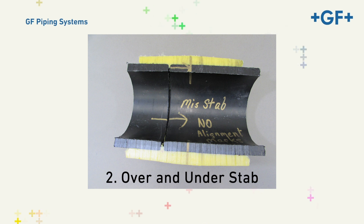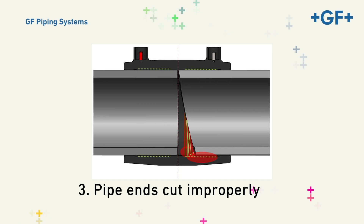Here's an example of an over and under stab. In this case, the over-stab side would be strong, but the short stab side would be weaker than anticipated. In each of these cases, the fusion joint is compromised. When installing an electrofusion coupling, it's important to cut the pipe end squarely. If the pipe is cut on a bias, it's possible to create the equivalent effect of a short stab. We encourage operators to cut straight up and down, but in no case should the bias exceed five degrees top to bottom. Doing so will create a compromised joint and may result in a short stab fault on the processor.